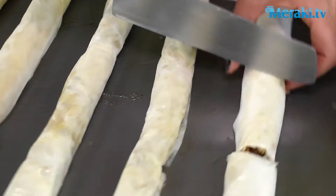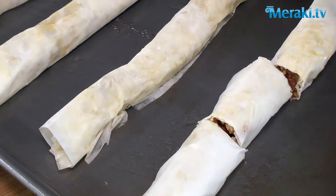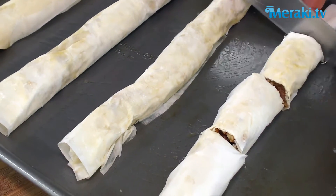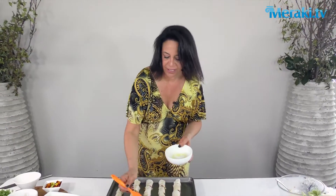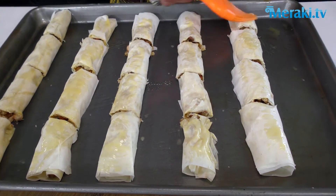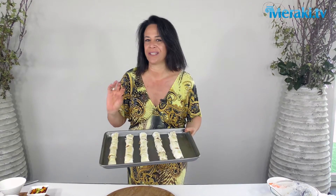Nice and even — these are going to cook beautifully. You want to try not to break the pastry as you're cutting through, so you've got to be really delicate. It might be a good idea to separate them a little bit because they'll cook more evenly in the oven. Just before you pop them in the oven, give them that last touch of butter — that's going to make them nice and golden brown. Pop them in the oven at 180 degrees for about 20 minutes until you get that nice golden brown.